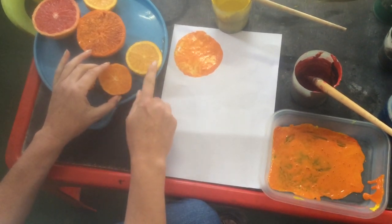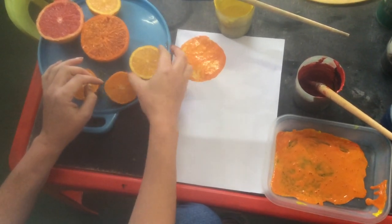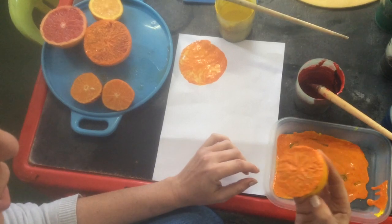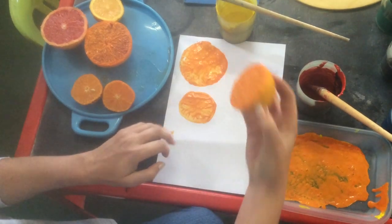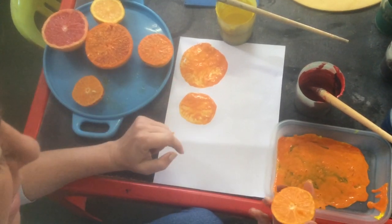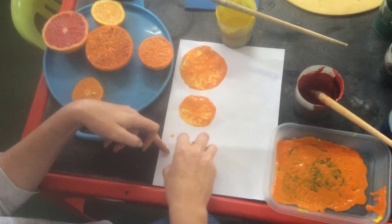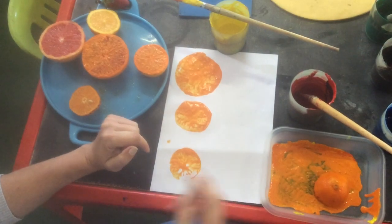Is it the orange or the nachi that's next biggest? I think the nachi is the smallest and the orange is a little bigger than the nachi. So I'm going to use the orange and dip it in — get it all orange — and stamp it. There we go. If your paint is thicker you'll see the segments. Now I'm going to use the smallest and put it at the bottom, so I go from biggest to smallest.